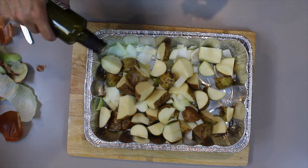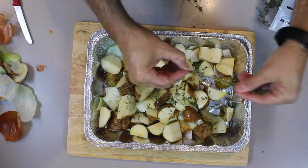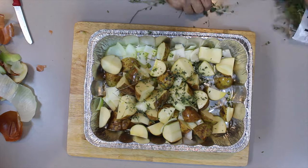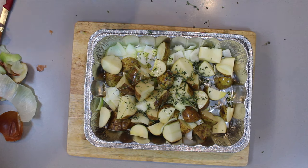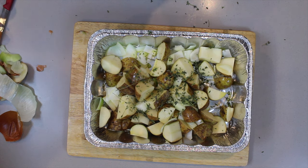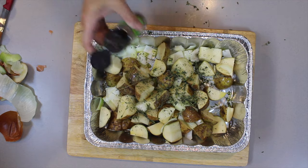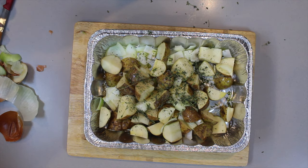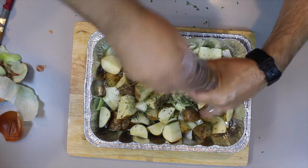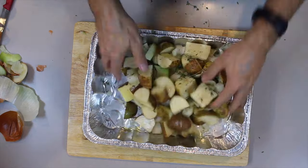Give the olive oil a good healthy chug and get the thyme all over. Add in some garlic, Italian seasoning or herbs, some black pepper, and give it a good toss.